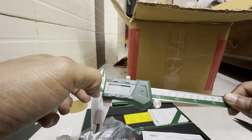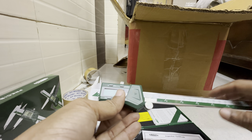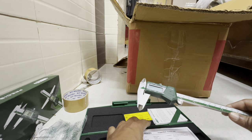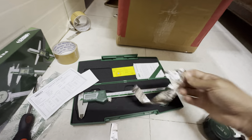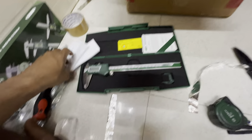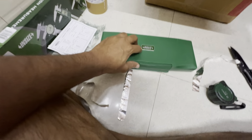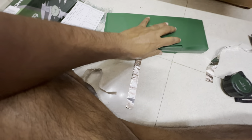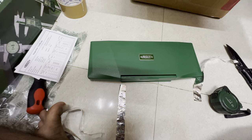Turn it off. I think I should remove the battery and keep it. So this was the Vernier Caliper from Insize.